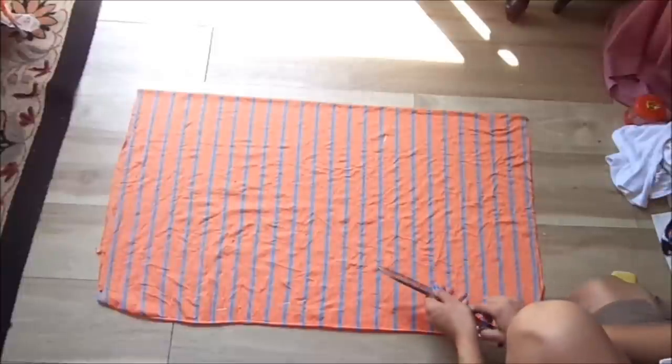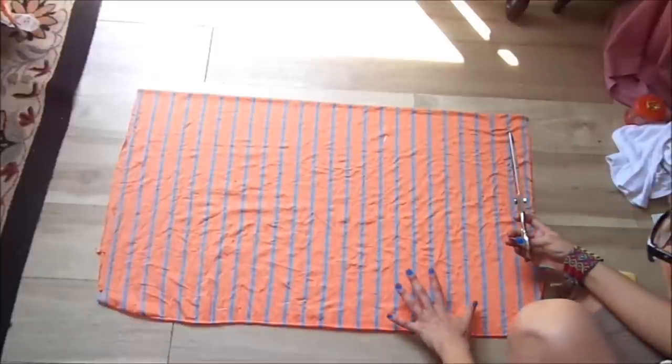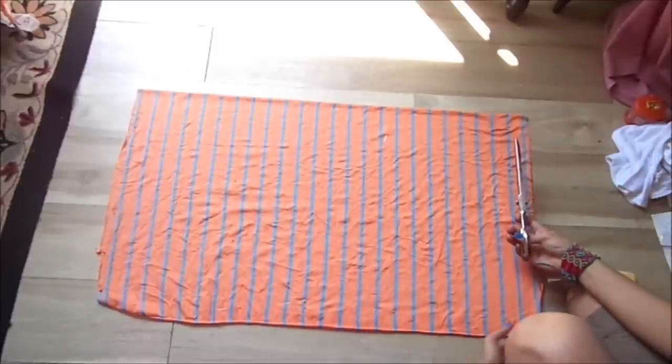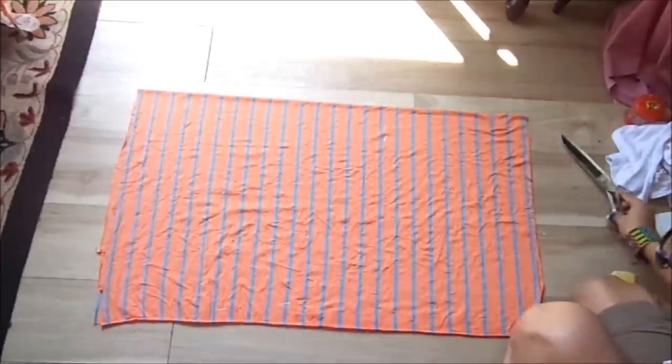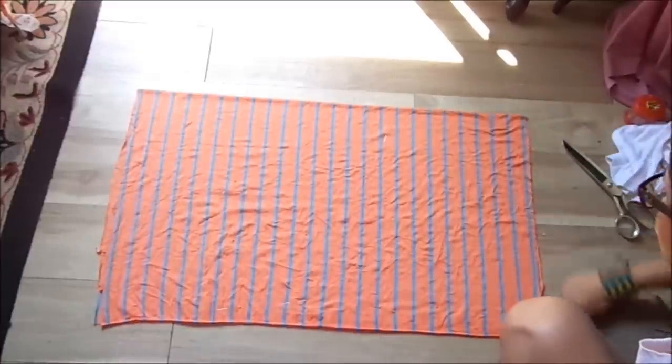I have my piece of fabric folded in half, and the folding is right here. The measurements, how it's folded, is 30 inches on the bottom from left to right, and from here to here is 19 inches.